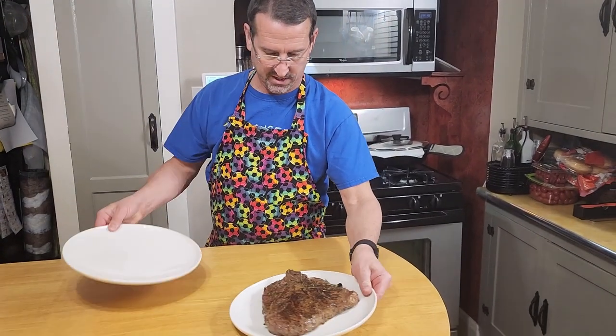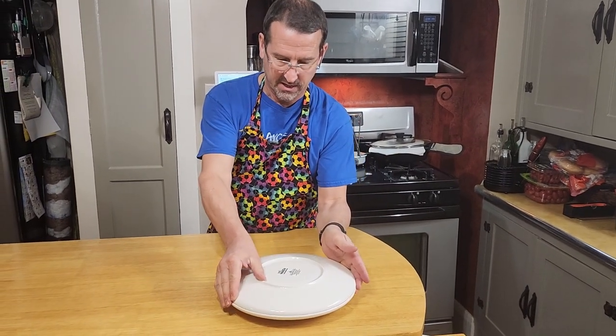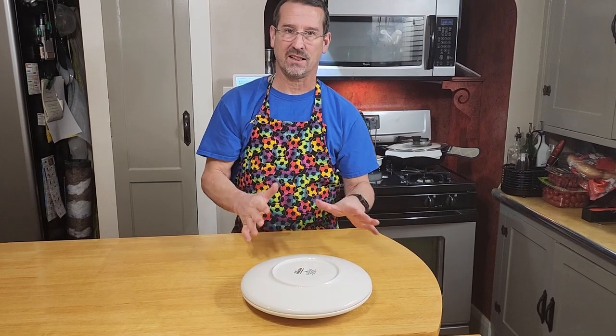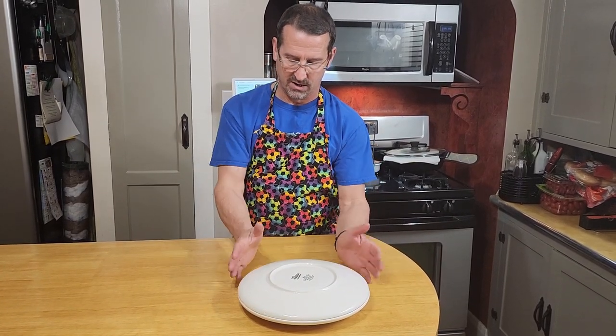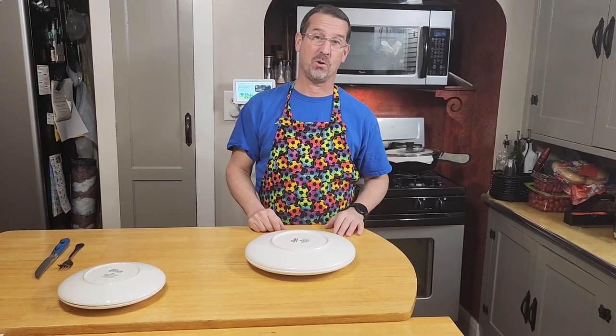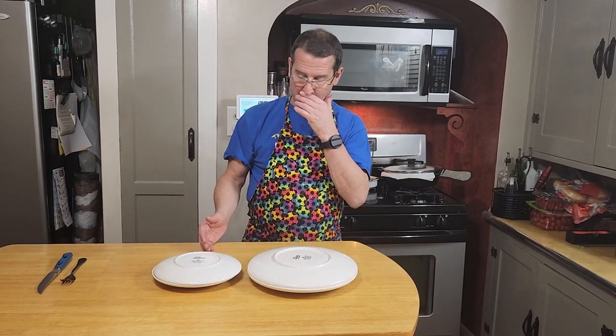We're gonna let this rest. One thing I like to do when a steak is resting — put a plate right over the top to keep all the heat in. I like my steak hot, but I also like to let it rest, so this keeps it hot while resting. We'll rest it for about five to ten minutes and then give it a try.